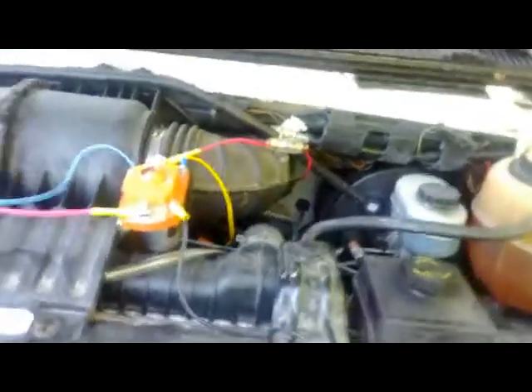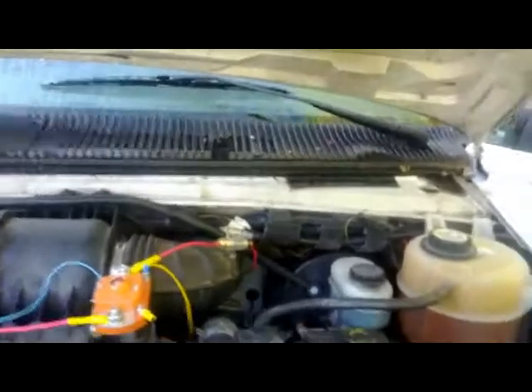So you can see all the brown water in there, which is a mixture — hold on a second. Okay, and here we've got the engine compartment.